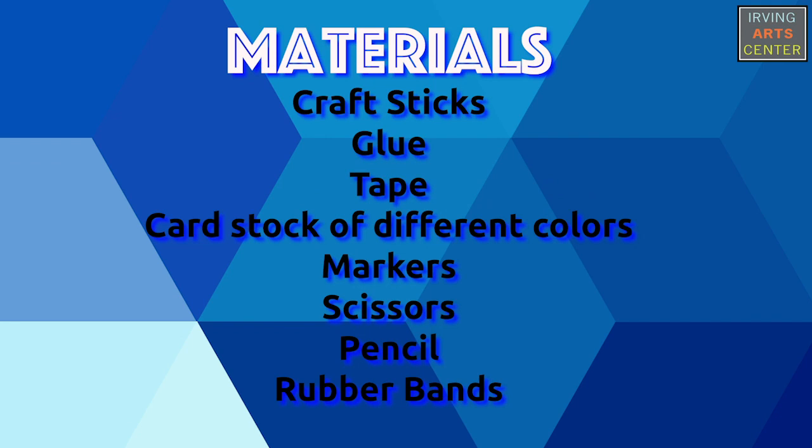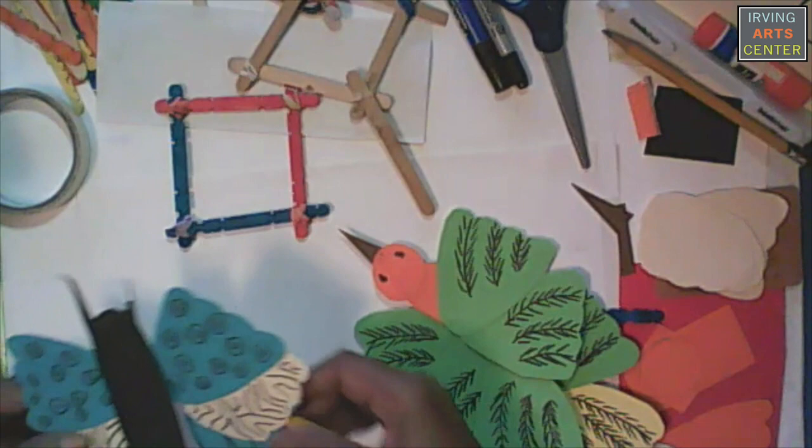For this project you're going to need a few supplies. So let's get started.